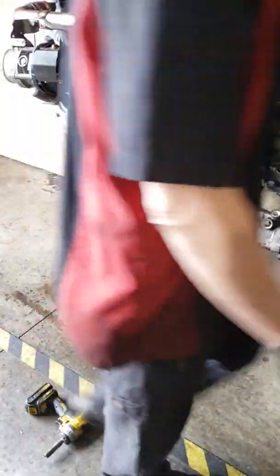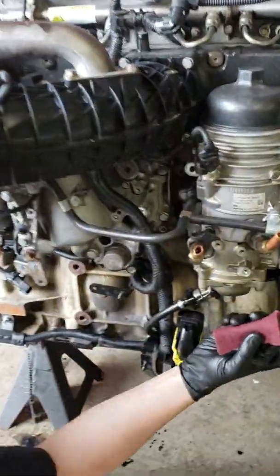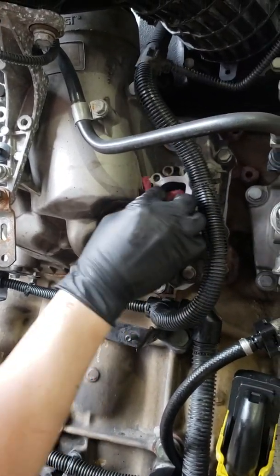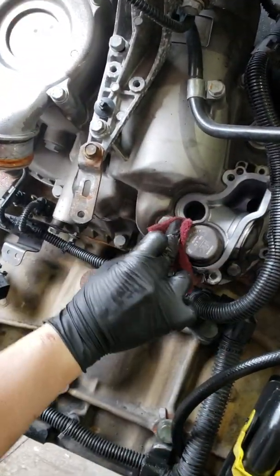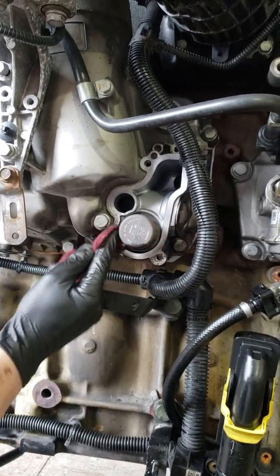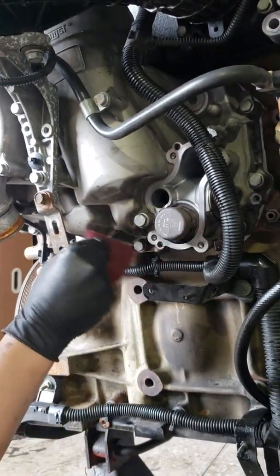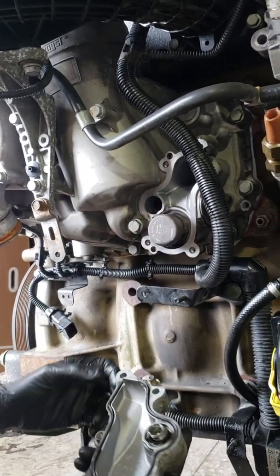You're going to want to do the same thing on your oil cooler module. Take your Scotch-Brite, just buff it up. You don't have to take a buffing wheel to this thing. Normally I would do a lot better job, but this is just for the video. Clean it up, wipe it down with a rag, and then put your cover back on.